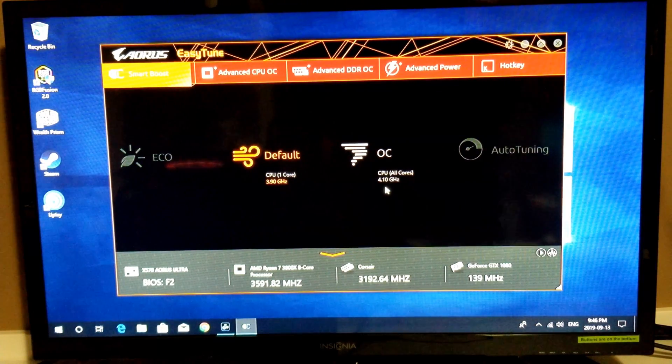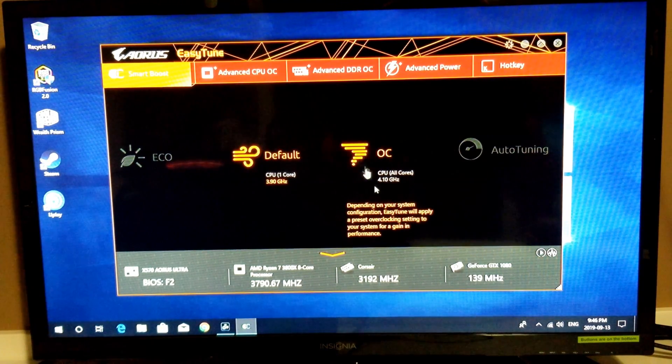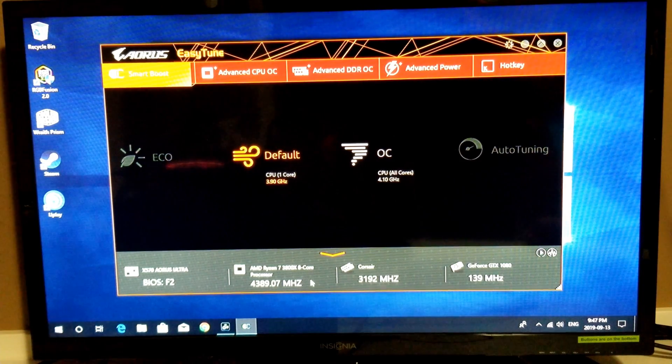Before we run the Heaven benchmark, I wanted to show you some more BIOS information. You can see the default right now is running at 3.9GHz for the CPU on just one core. All cores are running at 4.1GHz — so that's if you choose to overclock. You can do auto tuning or manually overclock. The processor is fluctuating around 4,390MHz. BIOS version will need an update. Memory is running at 3192MHz, which is close to 3200 — not bad.